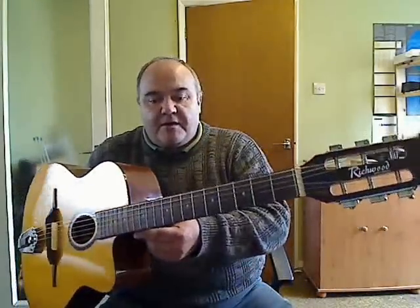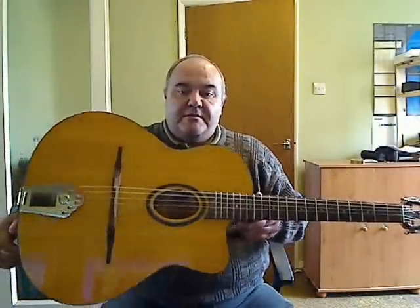Hi, thanks for looking at this video. This is a Richwood RM70NT. Hardly been played. I bought it from his son while he was waiting for another guitar to be delivered.